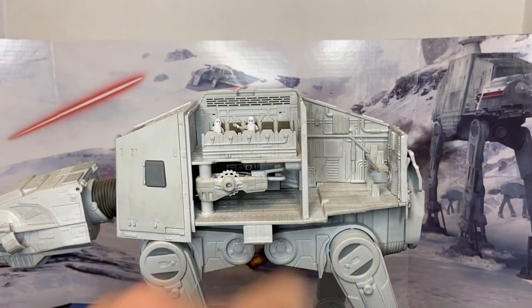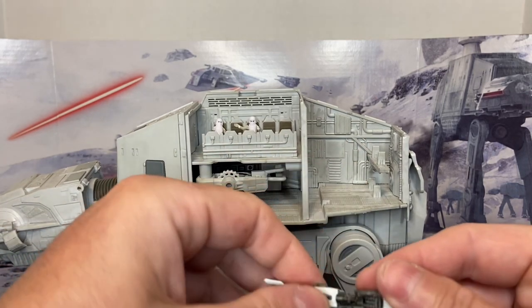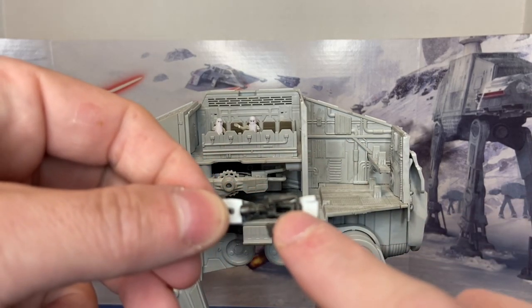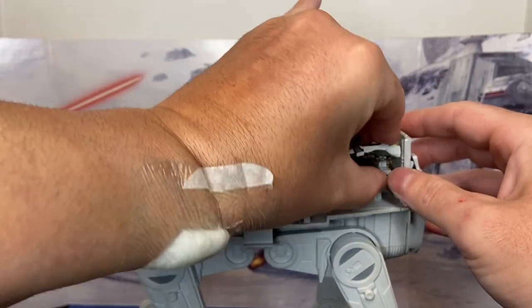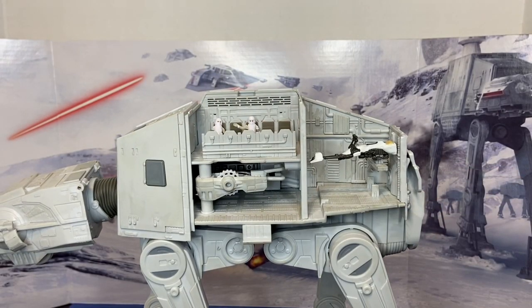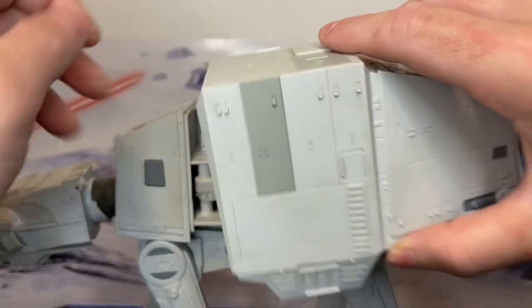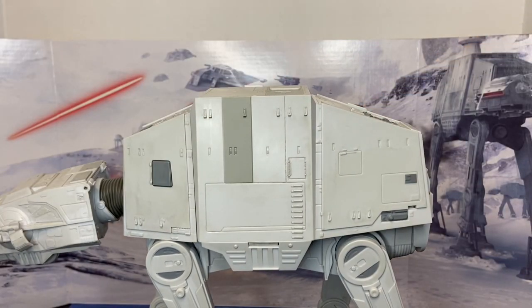Back here is the hangar deck for the speeder bikes. There are four pegs, which is screen accurate. You've got a port on the bottom and you can plug the speeder bike in and store it — that is an awesome feature. Then you replace your cover and the AT-AT is ready to go into battle.